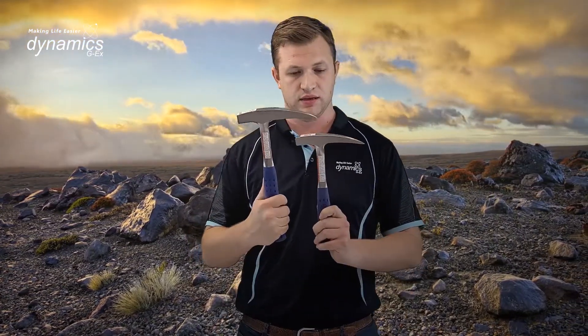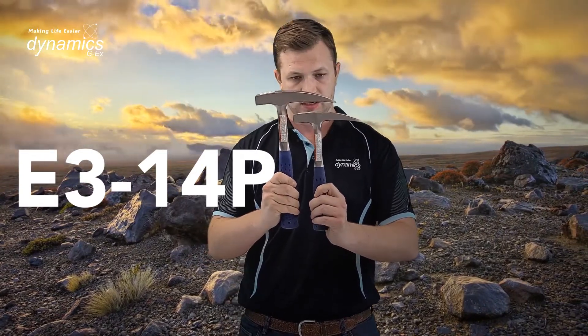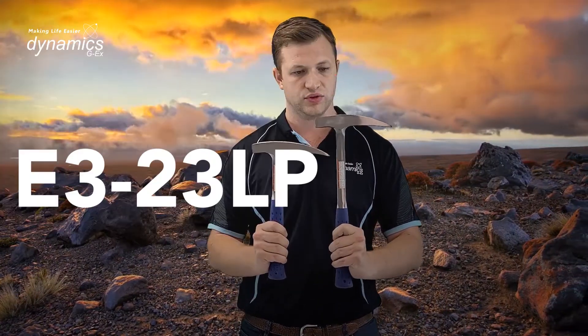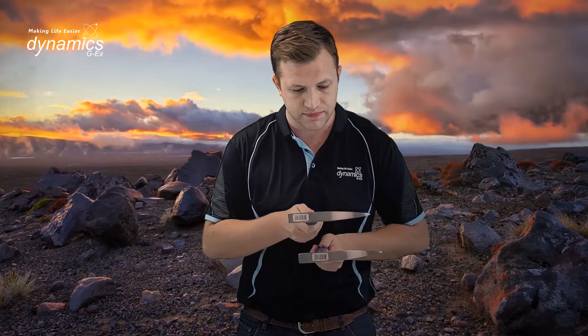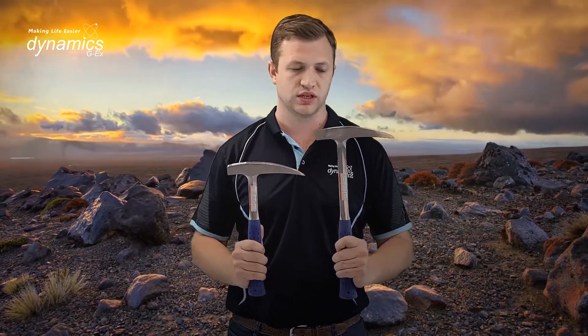Next is what they call the E314P. You can see it's just a little bit smaller in size. In comparison to that is the E323LP Rock Pick. The head size is actually exactly the same — it's just the shaft is a little bit longer, so you obviously get a little bit more leverage if you're tackling an outcrop with this.